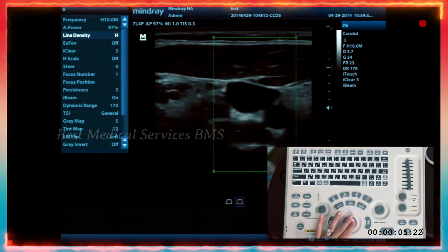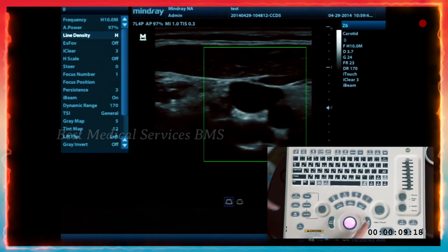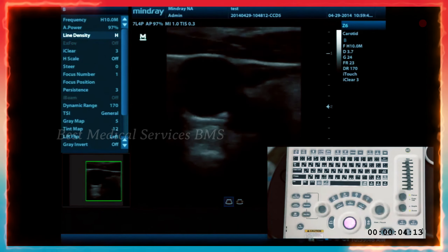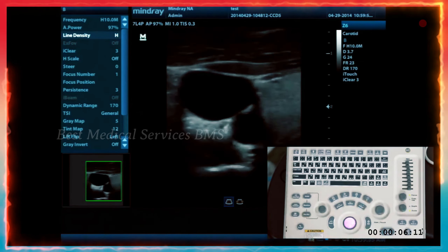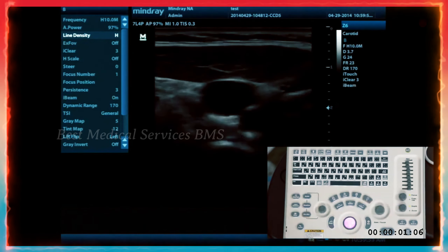Once you find the zoom area you want, hit the set key again. Then press the zoom knob to zoom in on that area. To disable the zoom, press the knob one more time — it'll take you back to depth and also unzoom your image.